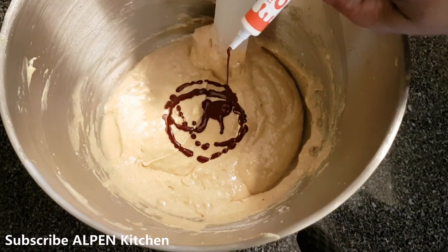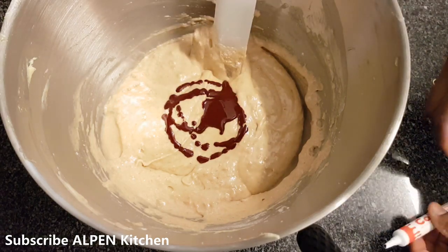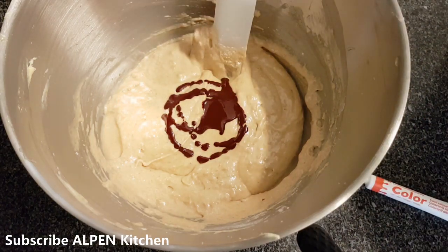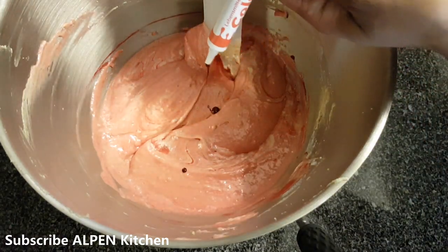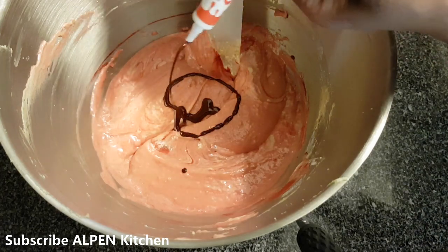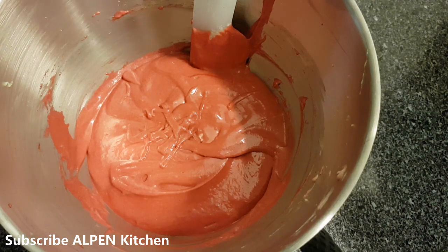Now it is nice to add color. We also add the color and mix it in. Add a little bit of color at a time. If you don't need to cut back on color, this is how we put it in.